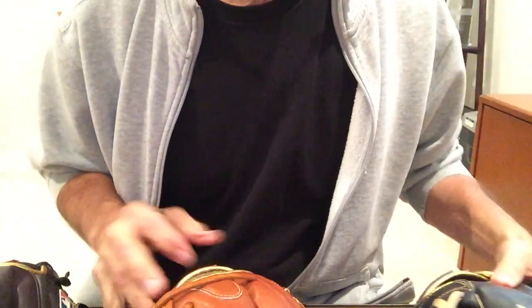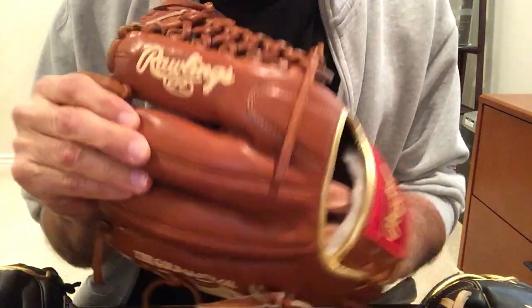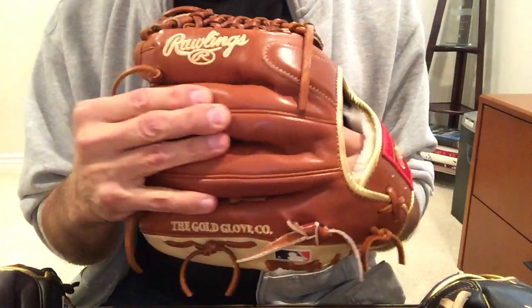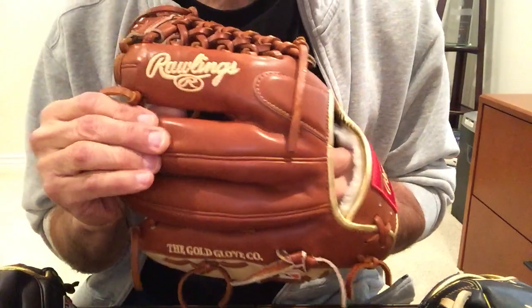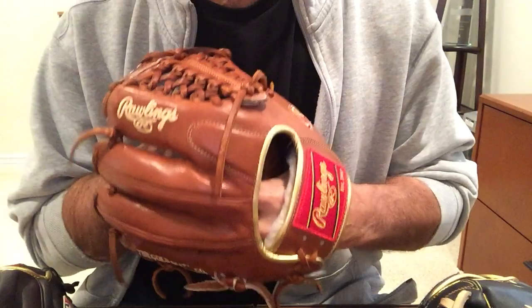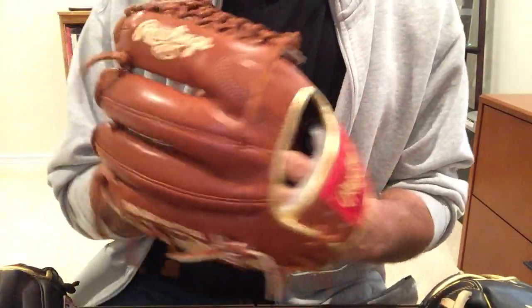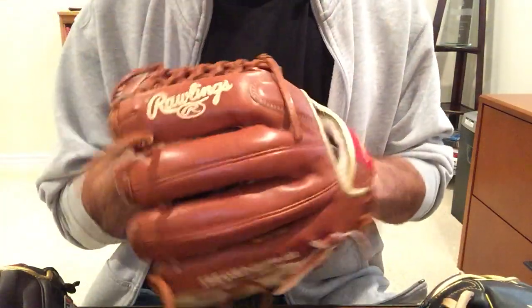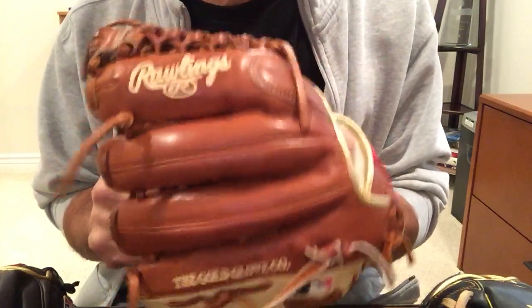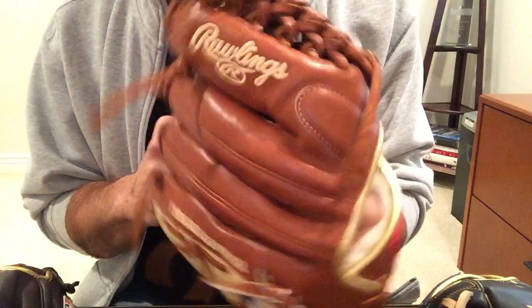Moving on now to the Pro Preferred. The biggest difference going from Heart of the Hide to Pro Preferred is the leather — this is now a Kip leather, Rawlings Kip leather, which has a more luxurious feel to it. Smoother, with a tighter grain. The fingers are more padded so you'll feel kind of a thicker feel to the glove. It will take a little longer to break in — still not too long. This took me about a week to get close to game ready. It will retain its shape longer and won't be quite as flexible or as responsive as the Heart of the Hide leather.